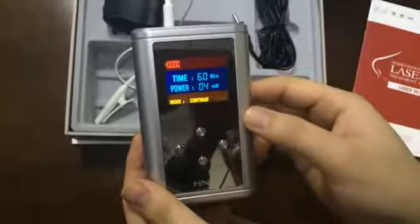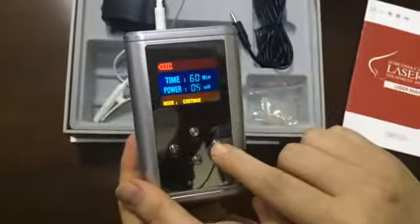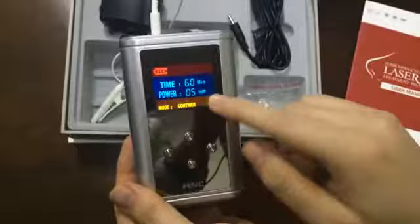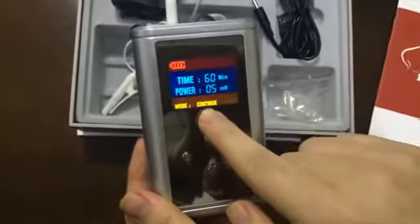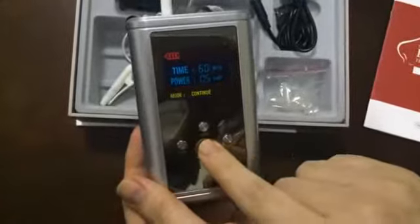The next step: press the power key to adjust power. 1 to 5 milliwatt can be chosen. The default treatment mode is continue. If you want pause mode, please press the mode key to switch.